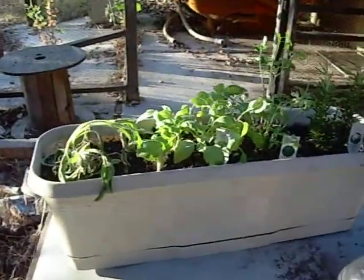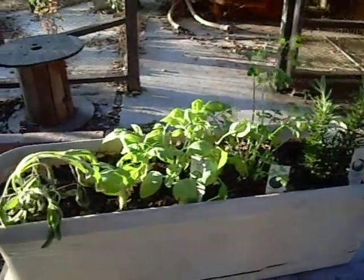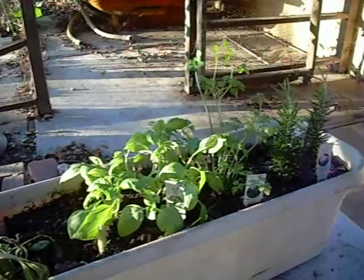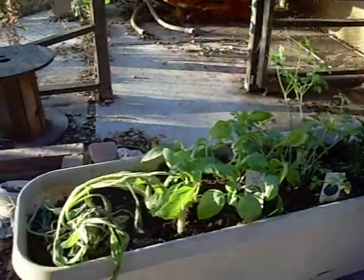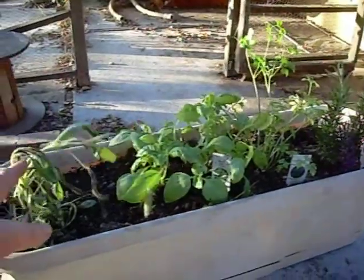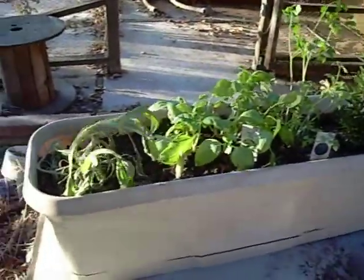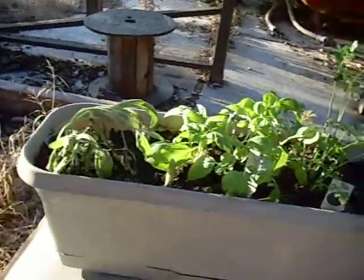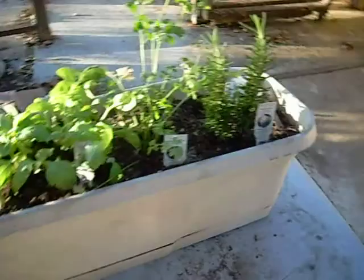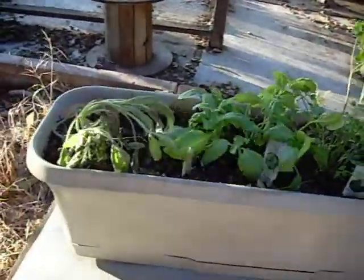Let's talk herbs a little bit. I forgot to get the container, but this here is supposed to be sage, and I don't know if it's going to make it. I bought it at the grocery store where you can buy the fresh herbs, and they still have the roots on them. It was more expensive than these — there's actually one, two, three plants here — but I thought I'd give it a try, and it doesn't look like it's making it.